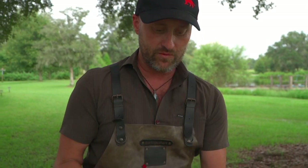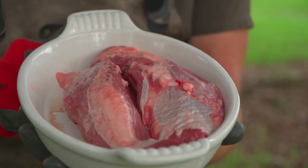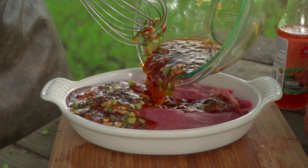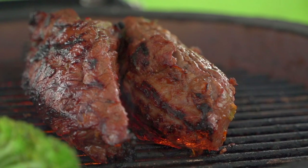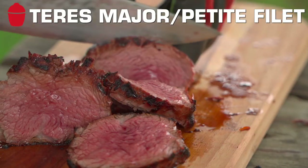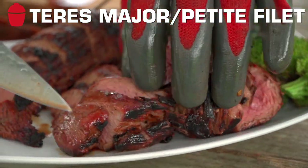Hey team, Chef Eric Gephardt here. Hope you're doing well. I want to do one of my quick-fire recipes with you today and we're using a Creekstone Farm Teres Major, also known as Petite Filet. We're gonna whip up a quick soy sauce base marinade and then throw these babies down on the Joe Jr. at five hundred degrees and get a nice blistering sear to a medium rare. This is gonna be fantastic. Let's get into the game.